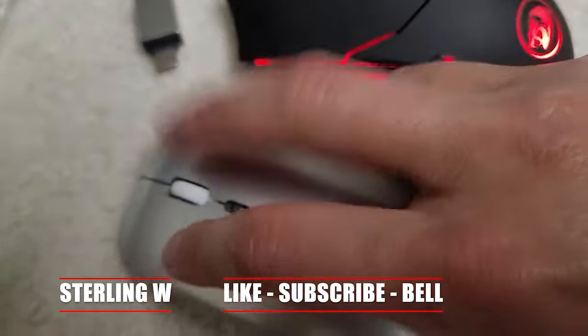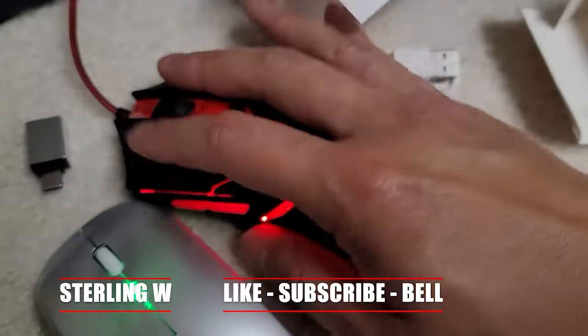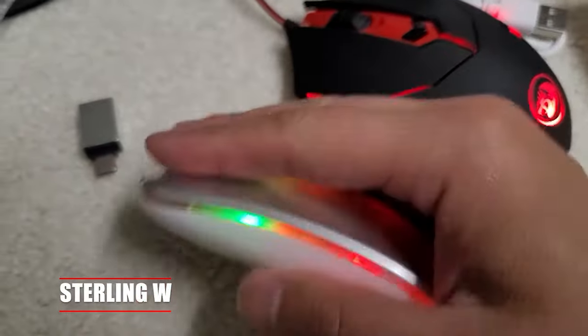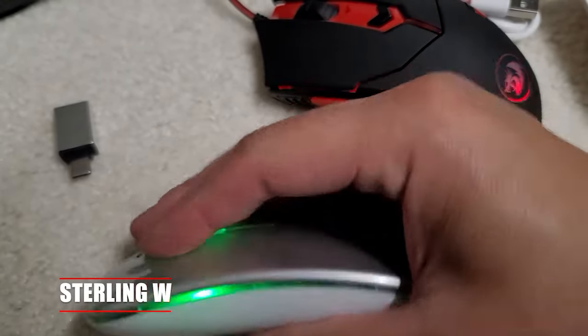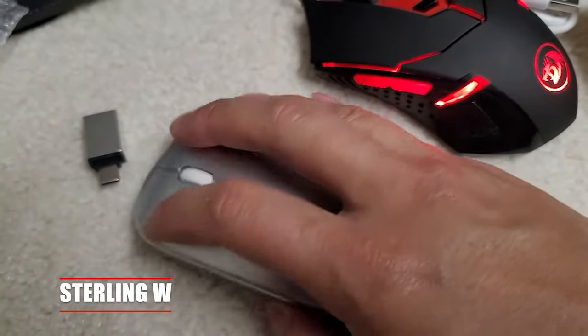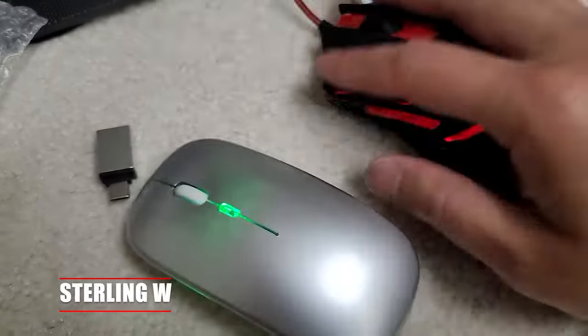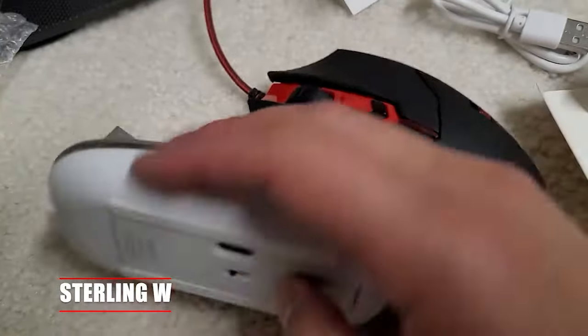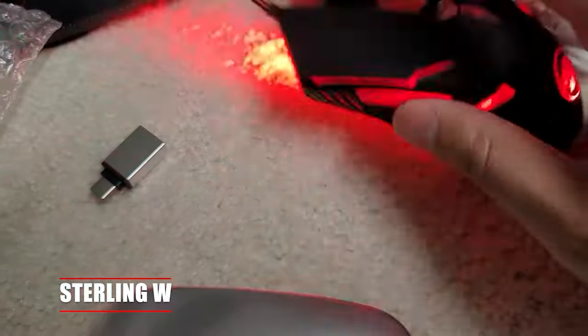Compared to my gaming mouse from Redragon, which is really cool, the clicking motion is a lot more fun on the gaming one than on this really low profile mouse. But if you're traveling or working at school, it's very convenient to have a wireless mouse instead of a wired one, so in that case it's quite worth it.